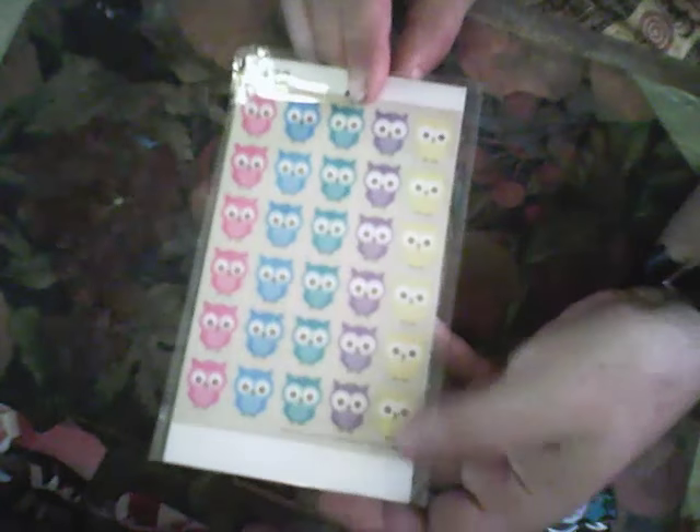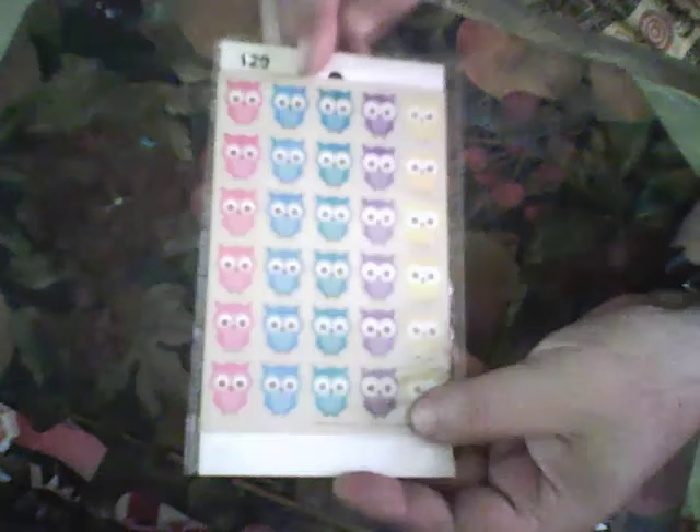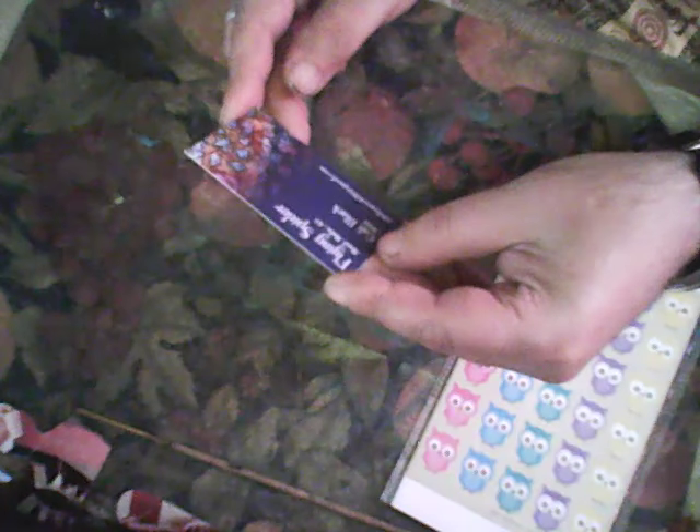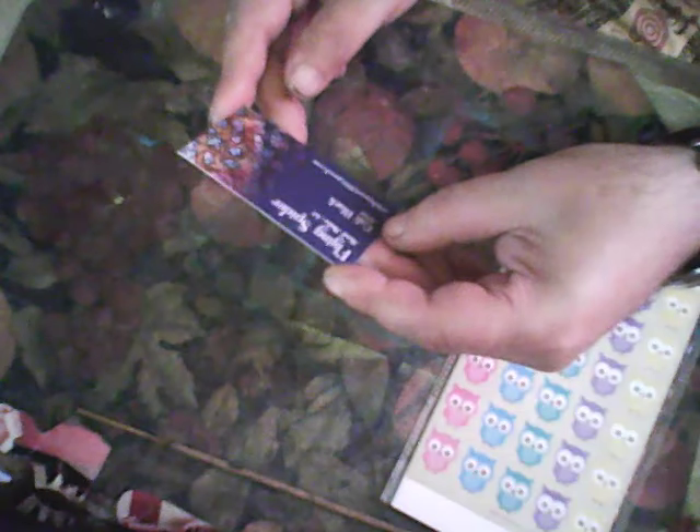Thank you Kelly! Kelly sent me this small piece and I will use this special piece. Kelly sent me an owl sticker — I like stickers, I like this owl. And this is a flying spider. This is some mixed media art — Kelly Black artist card.